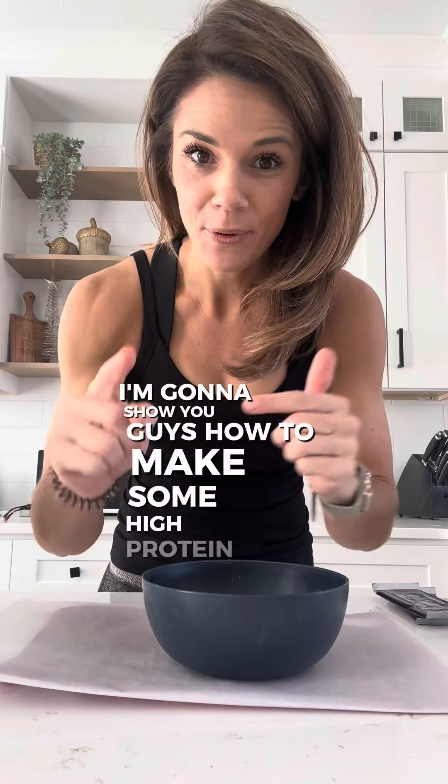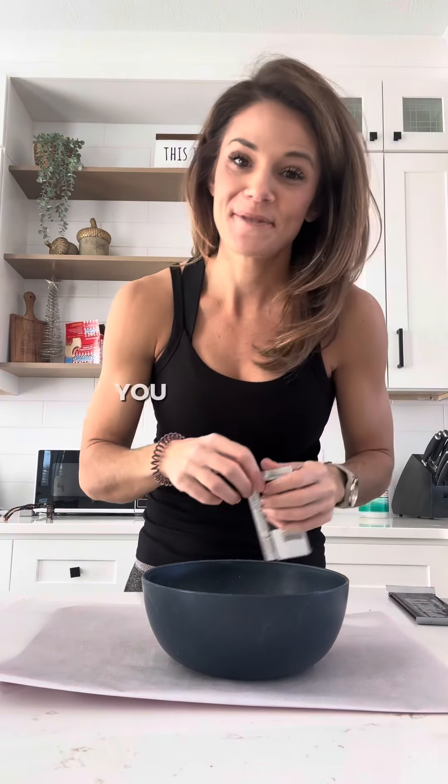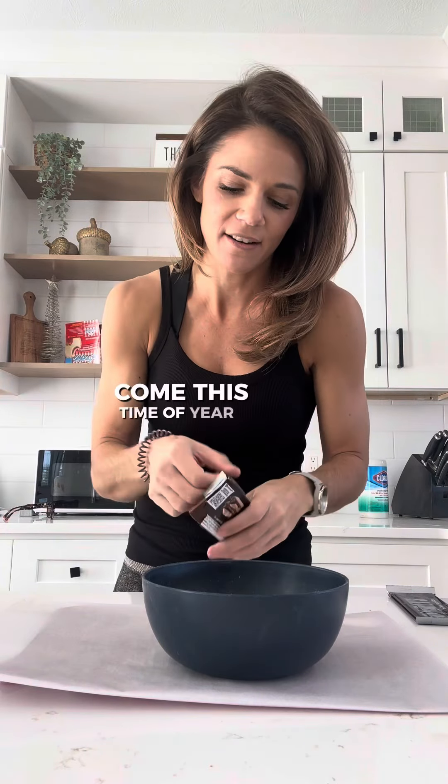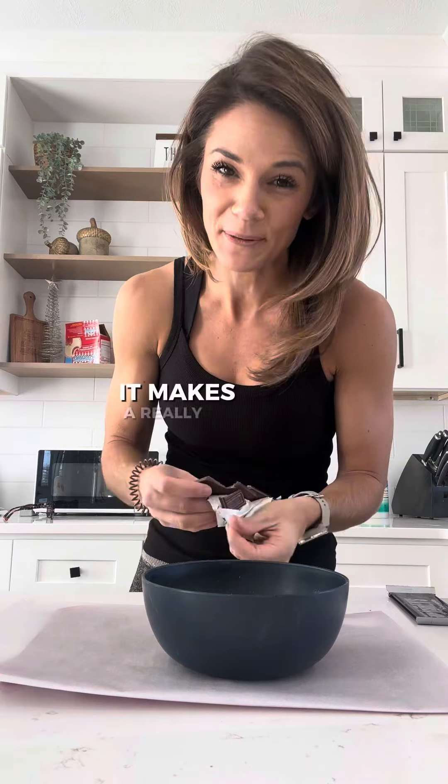I'm going to show you guys how to make some high protein peppermint bark. I know a lot of us love the sweets, love all this stuff come this time of year. Try to incorporate protein in a lot of your recipes — it makes a really big difference.